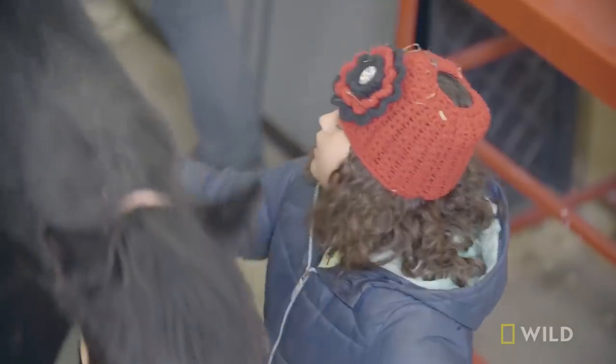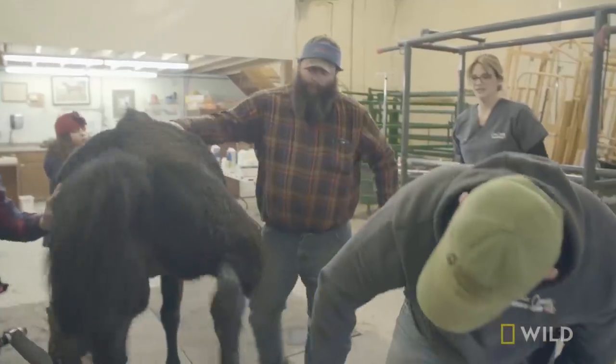Easy, Blue. We're taking off Blue's cast today to see if his severed tendon is healed.